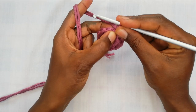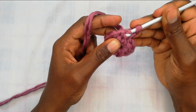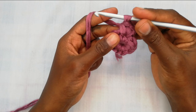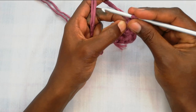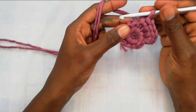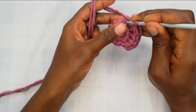That counts as our first single crochet and begins our counts for row two. Inside the same space we're going to work two more single crochets to make a total of three in that first corner space. Go back in, pull up a loop, yarn over, pull through two — that's our second. Go back in, pull up a loop, yarn over, pull through two — now you have three single crochets in that same corner space. Then in the next three spaces we'll work just one single crochet in each space.